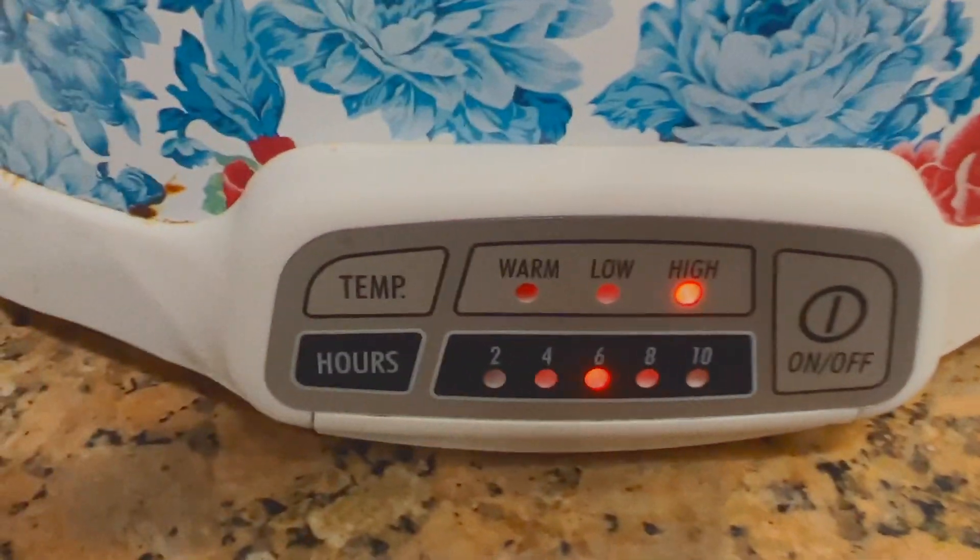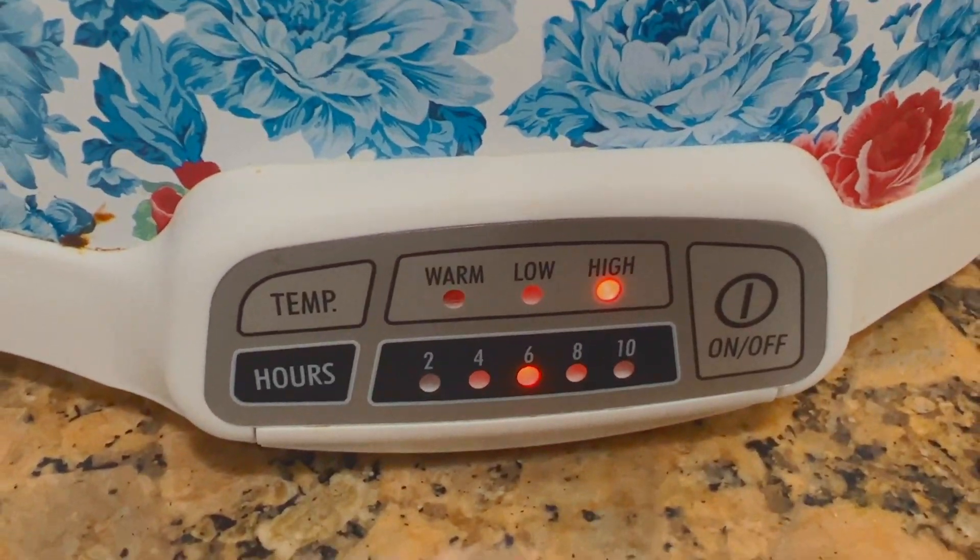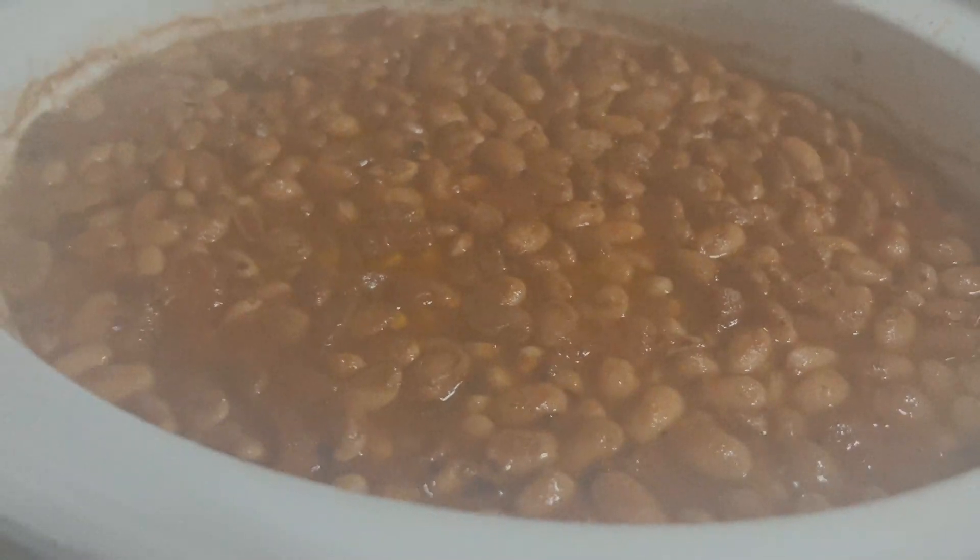Cook it on high heat for eight hours — not six. As the day goes on, check on your beans. I had to check on them about two times and add some more water just to cover them.